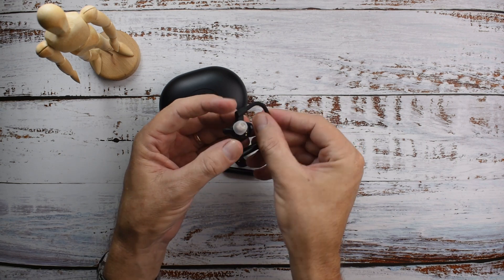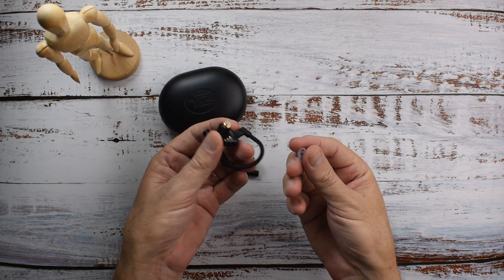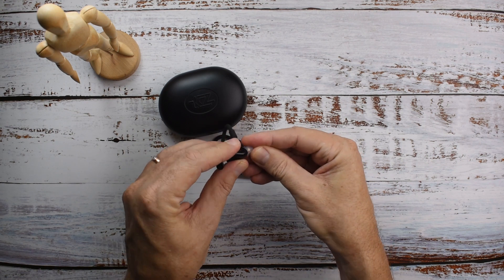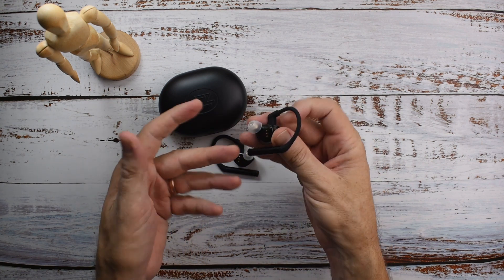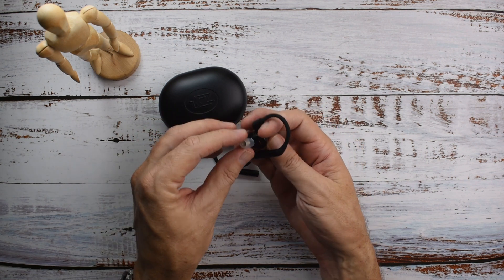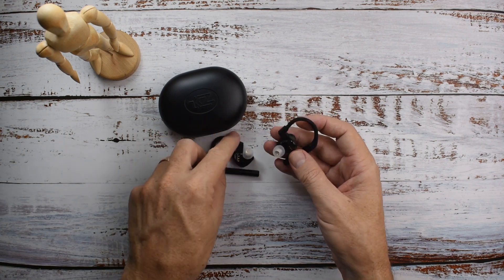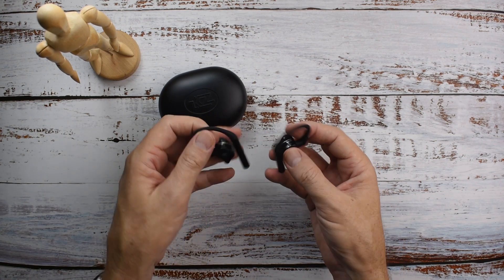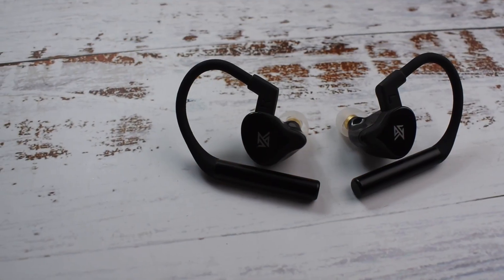Another thing I really love about these is they have a regular type of nozzle. For people like me who need to use custom or their own personal ear tips, this is a godsend because it's easy to tip roll. Super comfortable, nice construction, good materials.